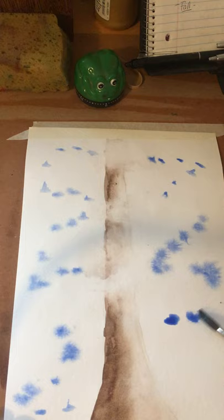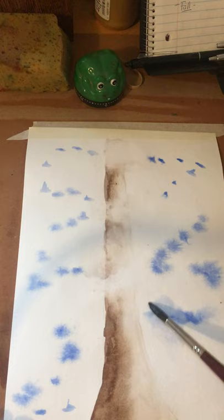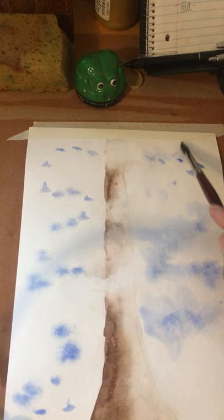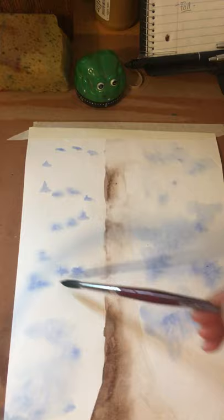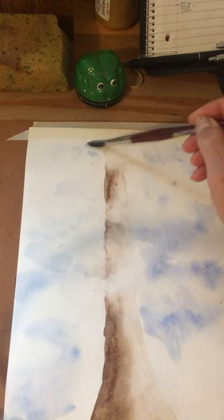I'm going to use phthalo blue, which is right here. I tested it and it's a little dark, but let's see what happens — you can see how it's spreading because there's water on the paper. I'll dab on the blue, clean my brush, and then push the blue around the paper so it has a feeling of clouds and sky. I'm pushing the brush loaded only with water to move the blue I've added. There's my sky behind my tree.